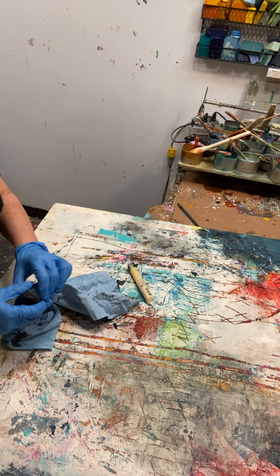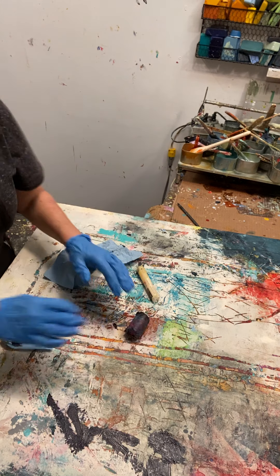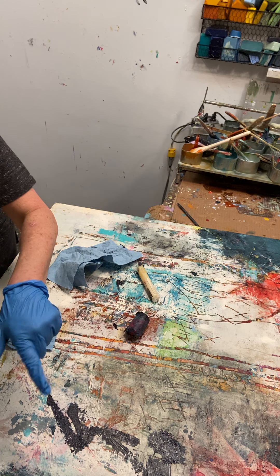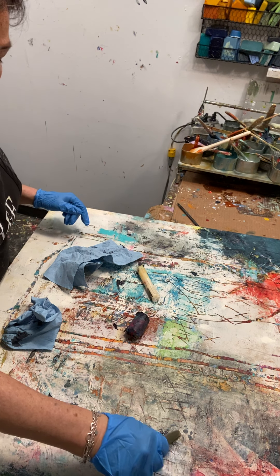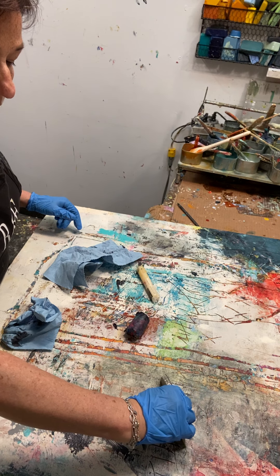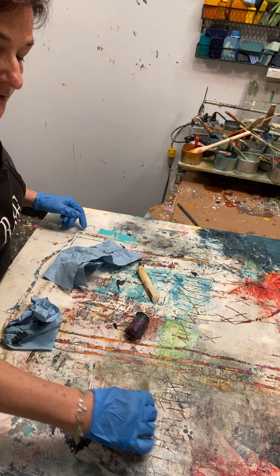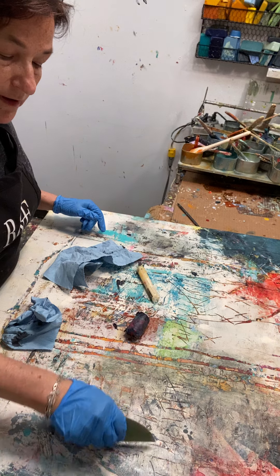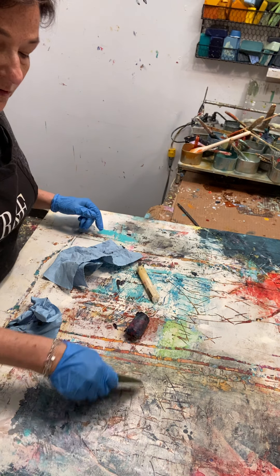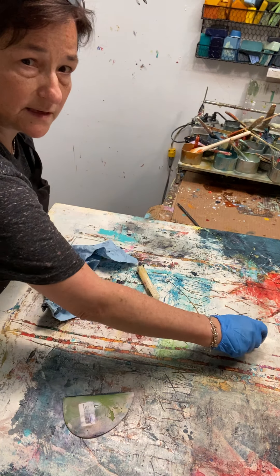Let's put some more down over here, especially on white where you can see it. You'll see it'll sit into the crevices and I can use a tool to really lay it in there so that some of those crevices become nice and dark. I can use this scraper tool — a bowl scraper it's called — to move the paint around also.